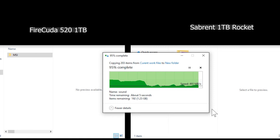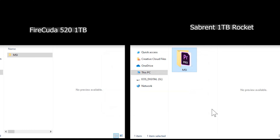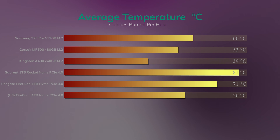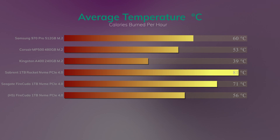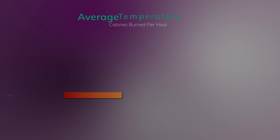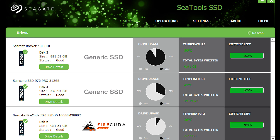Next is temperature testing. We tested the FireCuda with and without a heatsink, since it doesn't come with one. With the heatsink it runs a lot cooler than without, but even without the heatsink the FireCuda is still a lot cooler than the Sabrent Rocket, which also doesn't come with a heatsink.